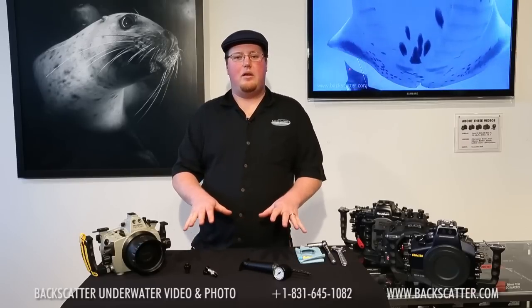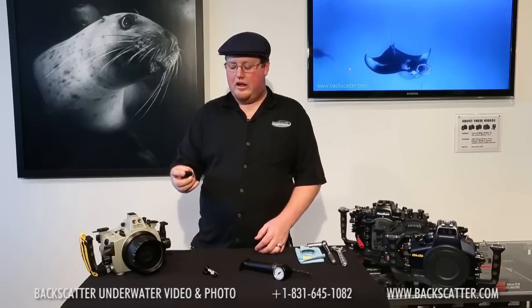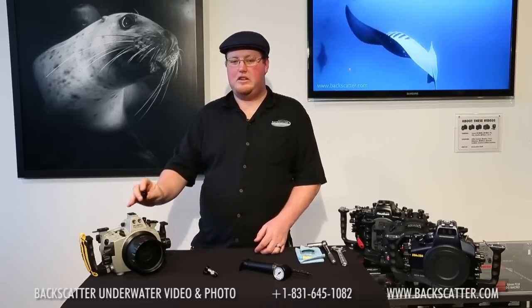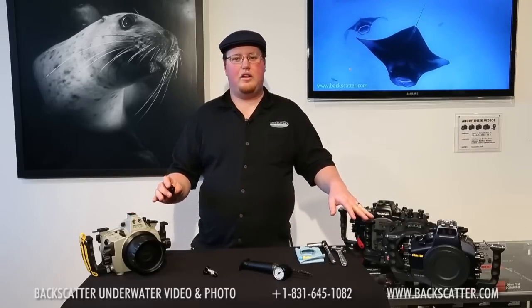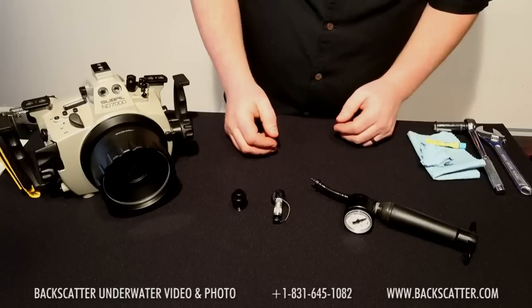The Airlock itself comes in four parts. The first is the customized bulkhead. These bulkheads are fairly specific to each housing brand. We carry them for Sioball, CNC, Aquatica, Nauticam, and even Hugyfot, Seacam, and other custom setups.